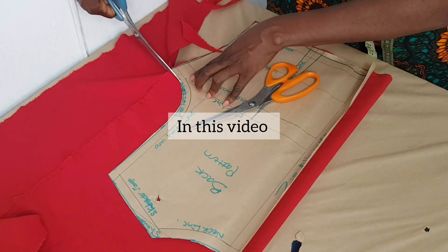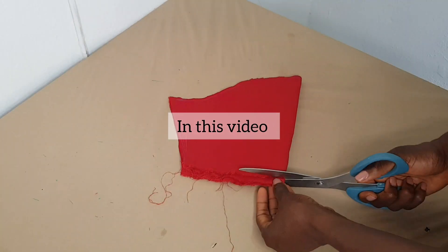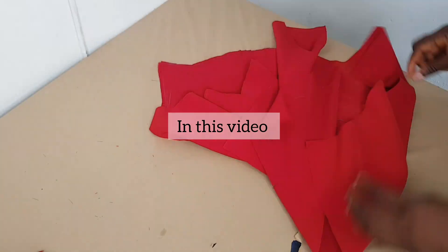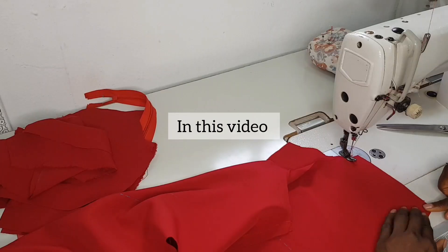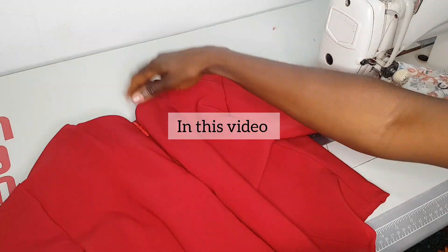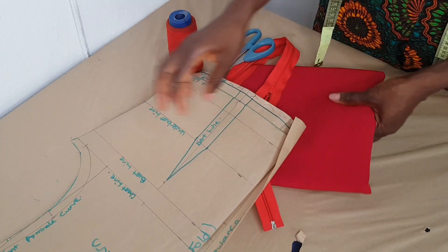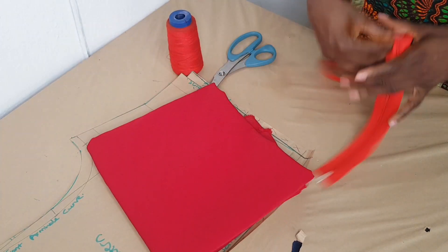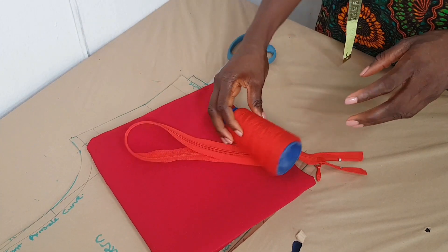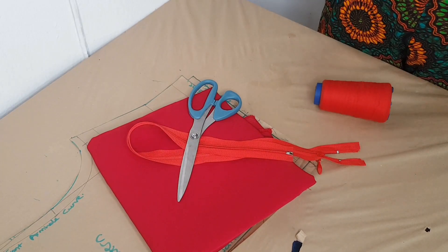Welcome back to my channel. In my previous video we drafted a basic bodice pattern, and I stated that we are going to use that basic bodice pattern to make a top — so that's what we are doing in this video. I have my front and back basic bodice pattern, one yard of crepe fabric, my zip, thread, and cutting scissors, so let's get into it.